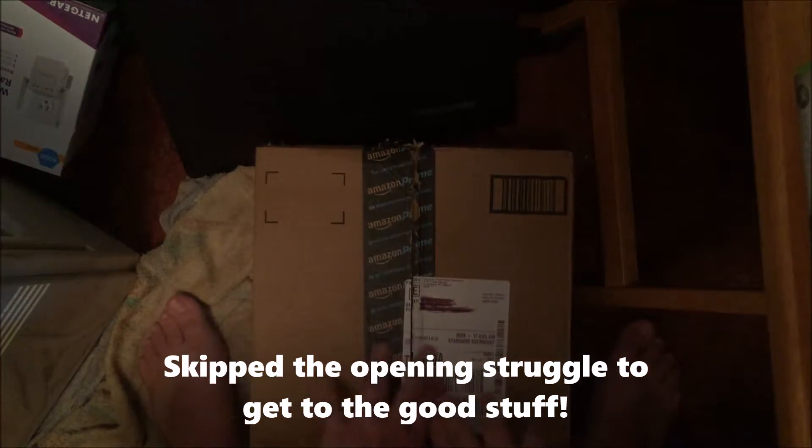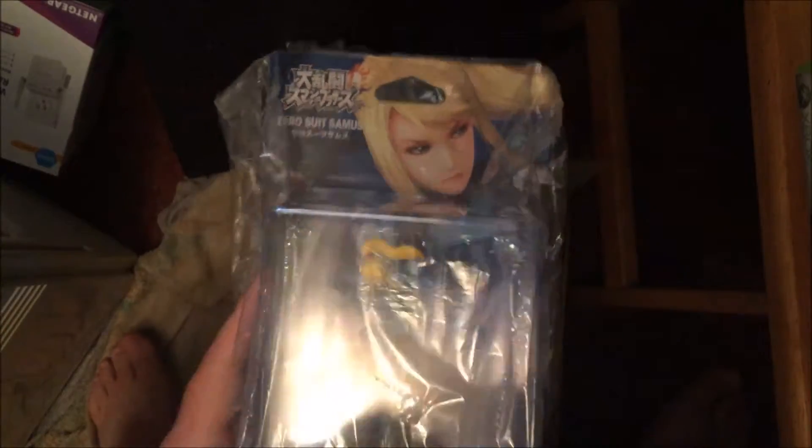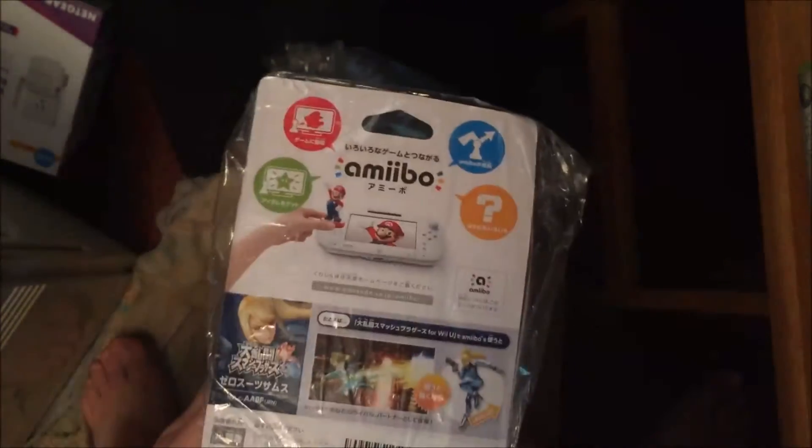There we go. Now what do we have inside? We have a bunch of Air Plus, we have a textbook — you don't care about that. The thing we care about is what's also in here. We have Zero Suit Samus. But you might be wondering, why is there a bunch of scribbles up there? That's because I caved and I got the imported version of Zero Suit Samus for $20 whenever I was on Amazon.